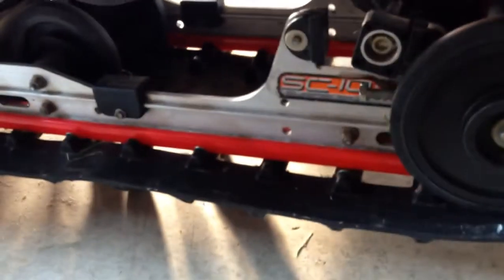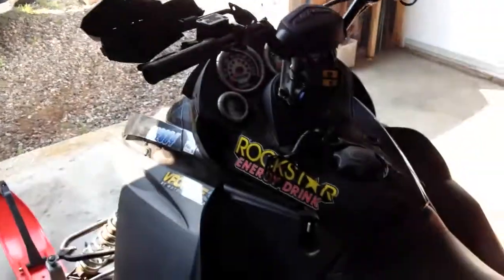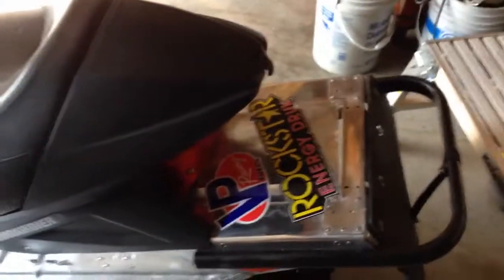I put new bogey wheels a couple days ago, new bearings, new Hi-Fax sliders in red, and new suspension springs — right there underneath. My old ones right here were not stiff enough. So yeah, that's my little sled, my 600 SDI. Thanks for watching.